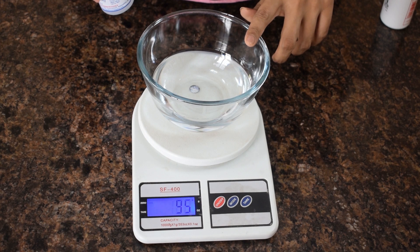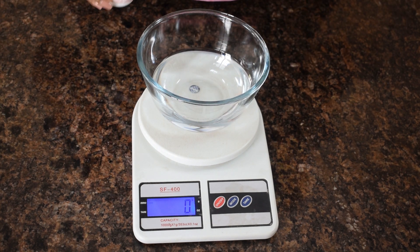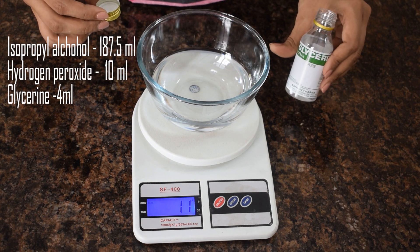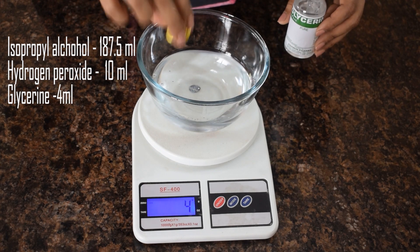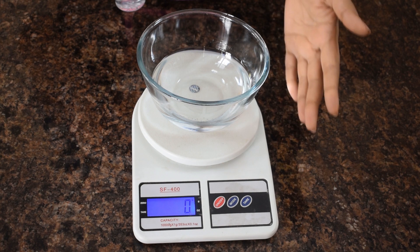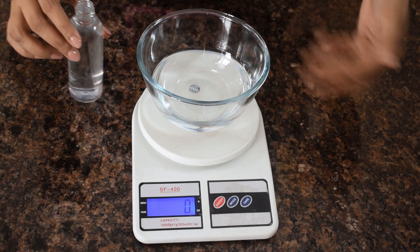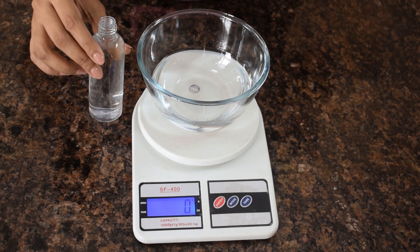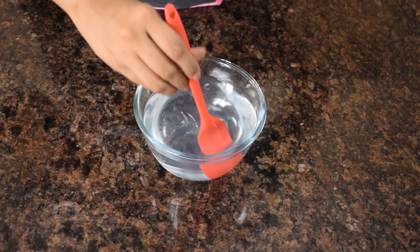So this is 187.5 ml of isopropyl alcohol, or surgical spirit, that I have taken in this bowl. To this I am going to add 10 ml of hydrogen peroxide. Then I am going to add in about 3.5 to 4 grams of glycerin — that is about one capful. This is the spray type of sanitizer that I am making, so to this I am going to add 250 ml of boiled water. I have boiled the water for 20 minutes, let it boil at that temperature, then shut off the gas and let it cool down to room temperature. That's it — the sanitizer is ready.